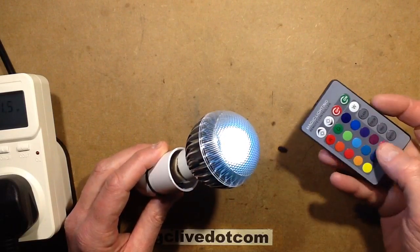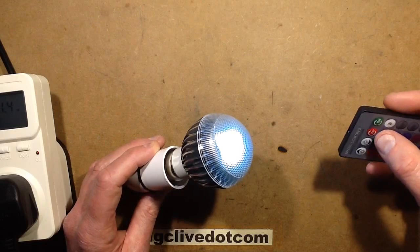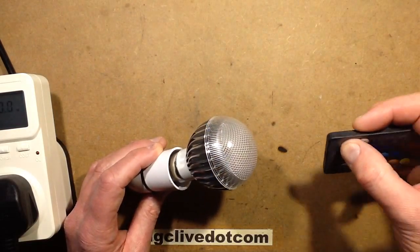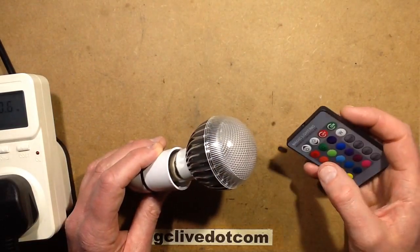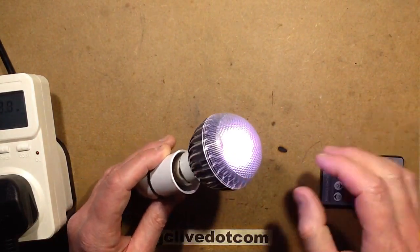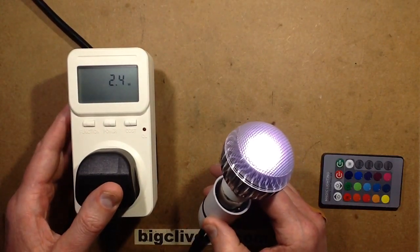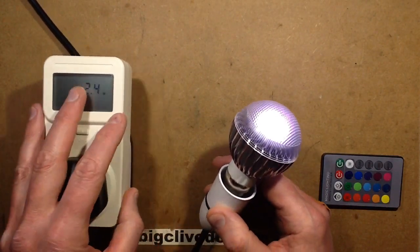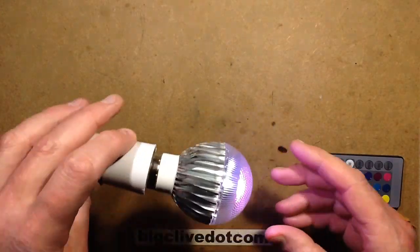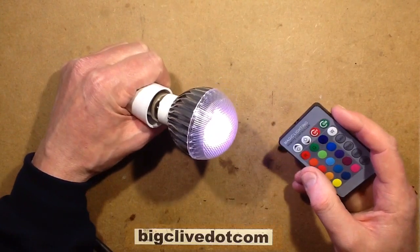If you choose a colour like, say, a turquoise colour, and then turn it off at the remote control and turn it back on again, it does come on at that setting. If I turn it on and select white, which is the highest output colour, the power meter indicates about 2.4 watts. So it's not mega-powered, but it's okay — it still puts out a visible amount of light.